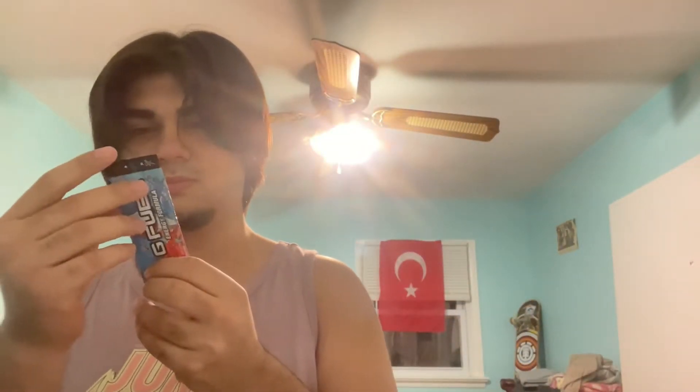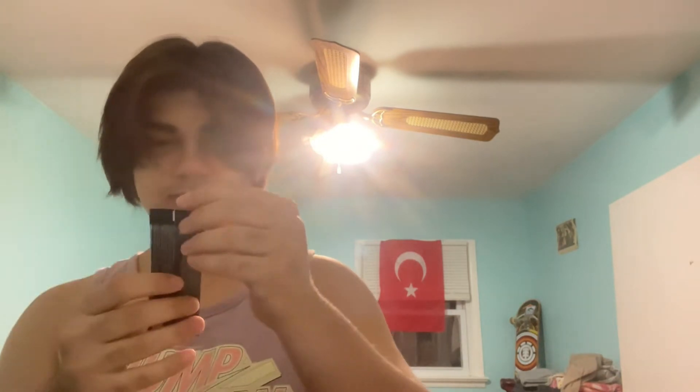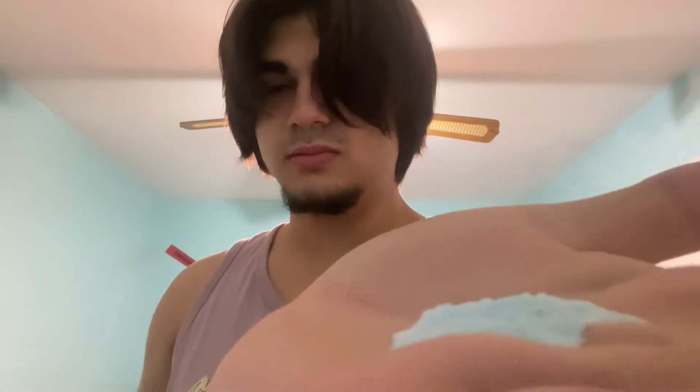Let me rip it open. Oh wow — this actually has a variable look to it. This is the only different powder. Take a look — I forgot my camera was on — it's blue! Every other powder was white or some off-white color. That's interesting.